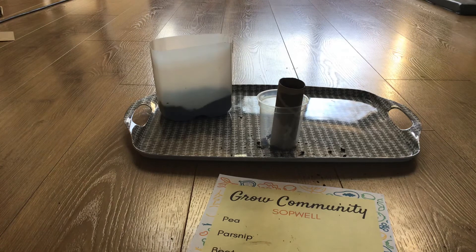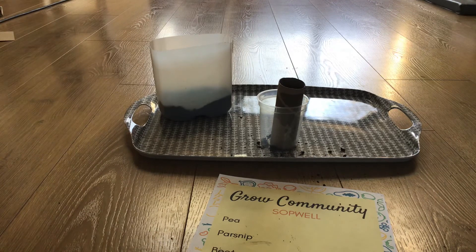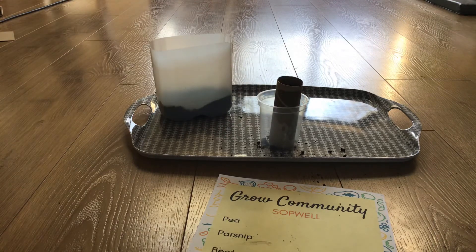You can also put a label on these — chop out a piece of plastic milk bottle or something and make a label. Otherwise just keep an eye on it, keep it well watered and check back for more videos. Bye!